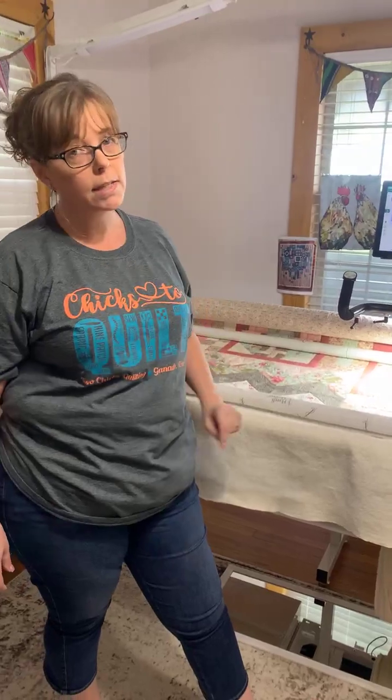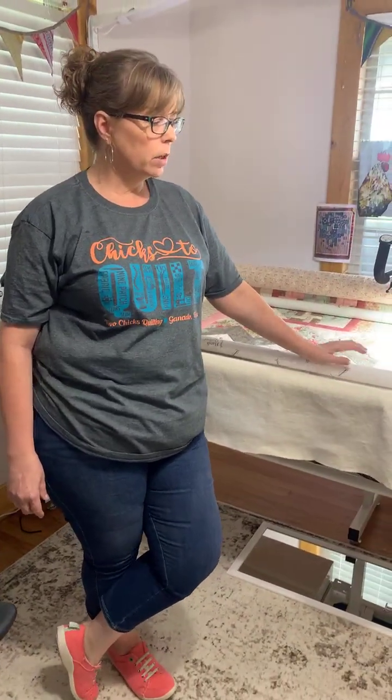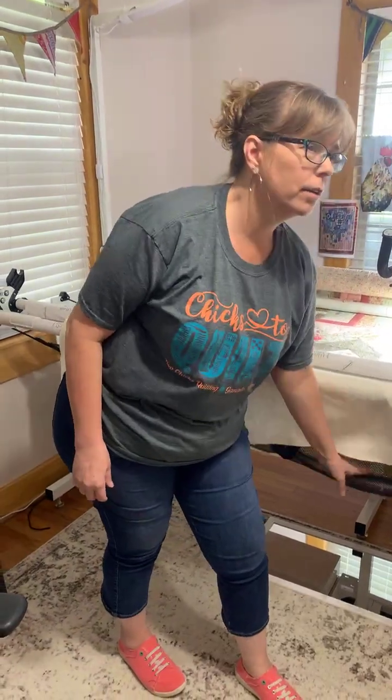If you have a Handy Quilter, the handy hammock is a great little accessory to add to your quilting tools. It helps keep your quilt clean and also gives you a little catch underneath — I've had it save my clamps before from hitting the floor, and when I drop something it lands on the hammock.